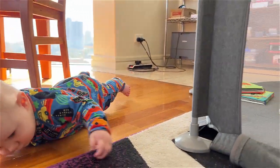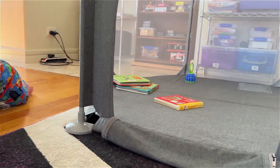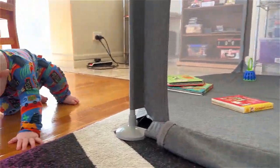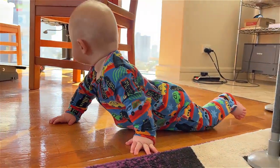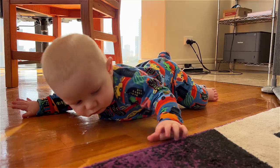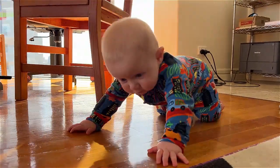We've come out of the playpen. This is what I love about this playpen — it's got an open door. So we've made our way all the way out of the playpen, and now we're heading for the table. We like going under the table too. It's exciting exploring.